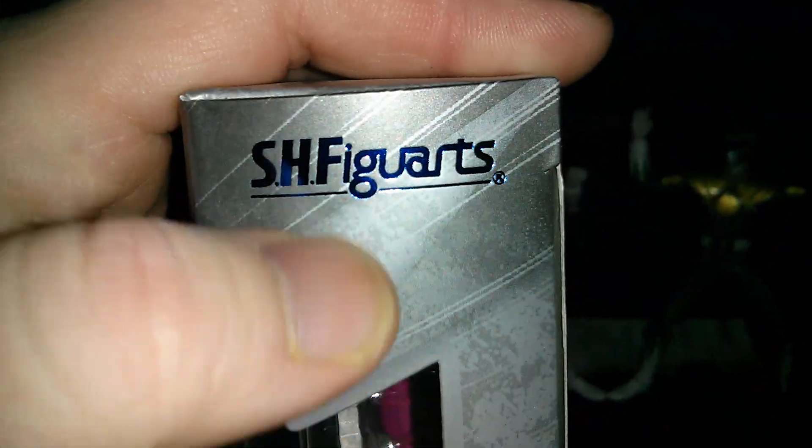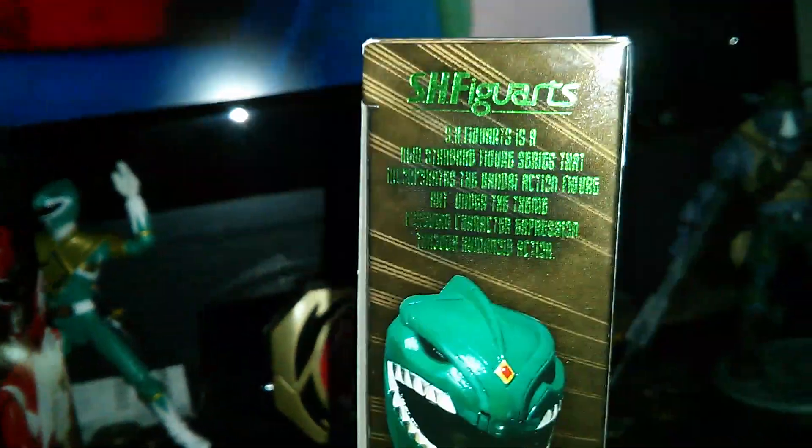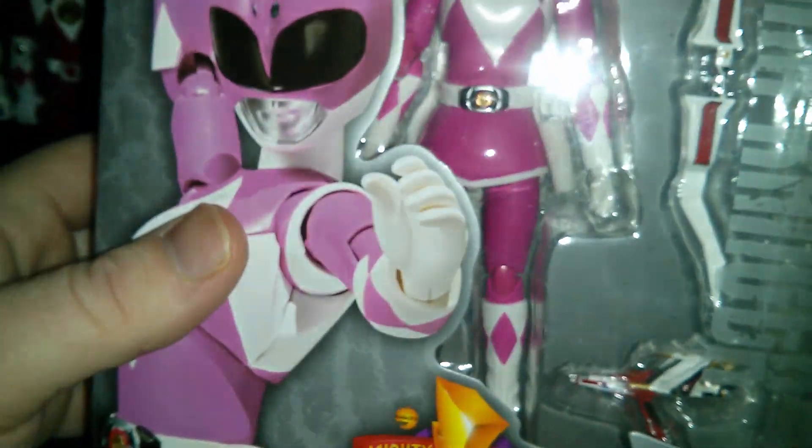On the side where it says SH Figuarts, it's blue for the Pink Ranger, but red for the Red Ranger and green for the Green Ranger. I really love this gold coloring. I don't understand why she doesn't have any pink on the side — I think a pink background would be pretty nice.